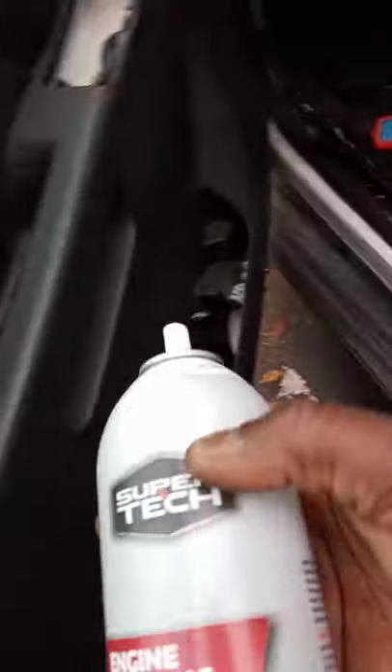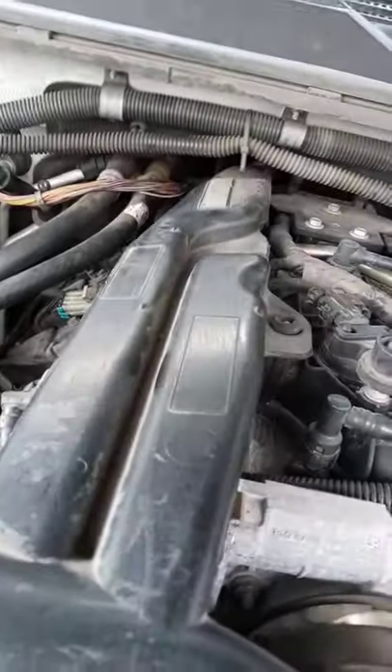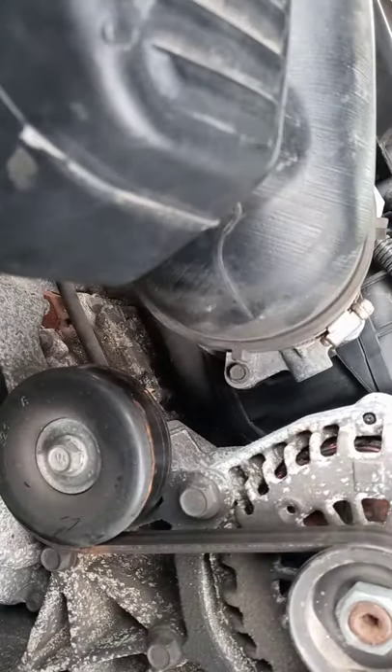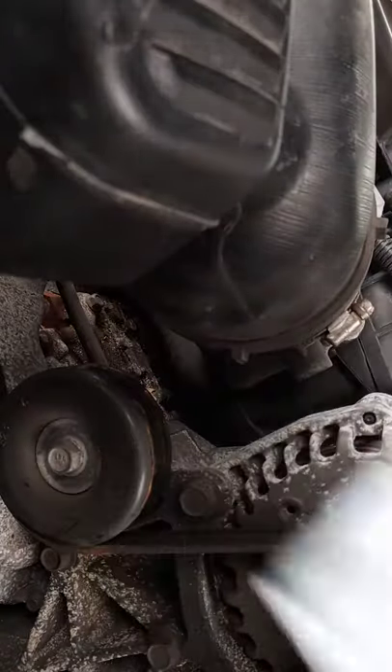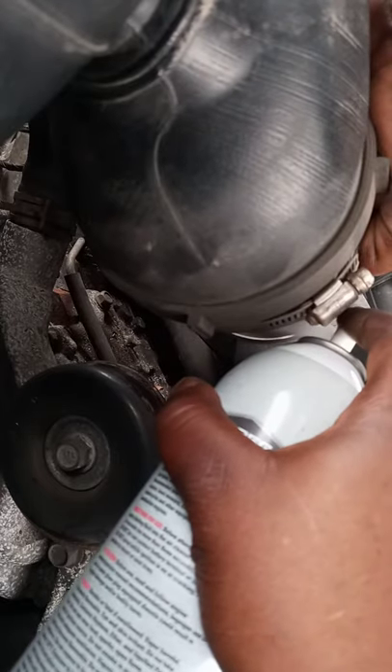This is a flex fuel vehicle. I've got some starting fluid. I know fuel isn't getting through the injection or the fuel line, so I'm going to remove the intake directly. I'll lift it up, open the throttle, and spray some fluid in there — one, two, three sprays.